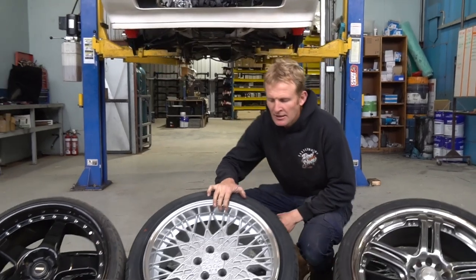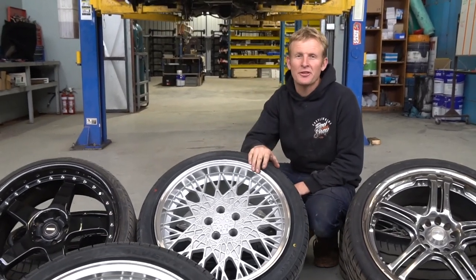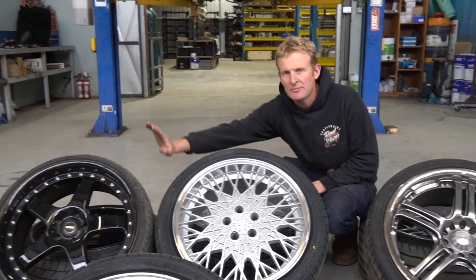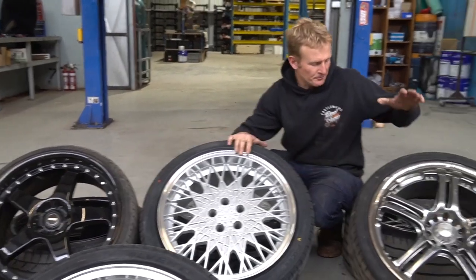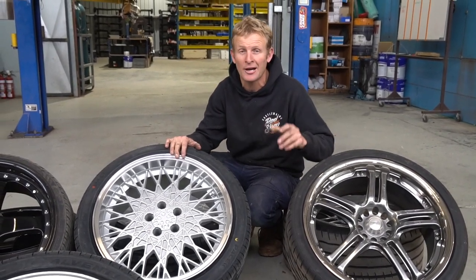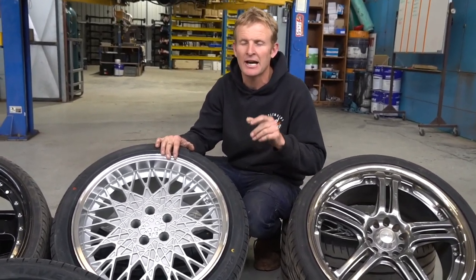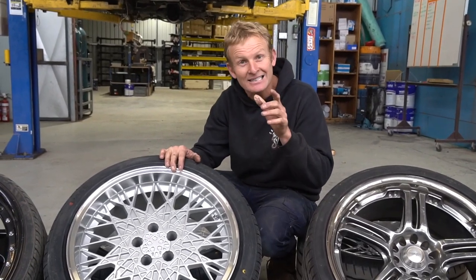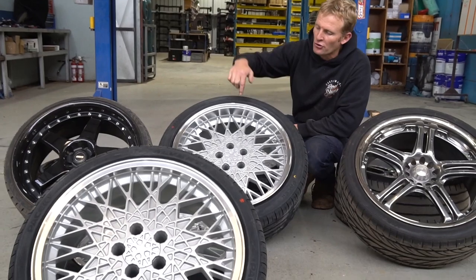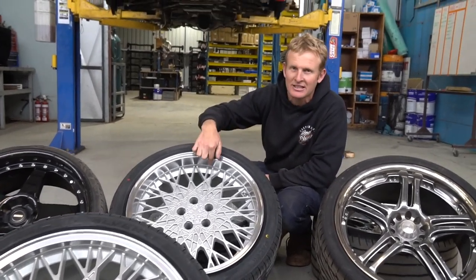So I've got the wheels off. Here we've got the winners of your vote — thanks for voting, love the feedback, the Snowflakes are a massive winner. Simmons are out, we'll give them the boot. The G-Max Sport wheels I borrowed on the front to try, I'll give them back, they're not needed. Now with the Snowflakes: 19x8 on the front, 19x9.5 on the rear, so they've got a nice little bit of dish back here as we can see.